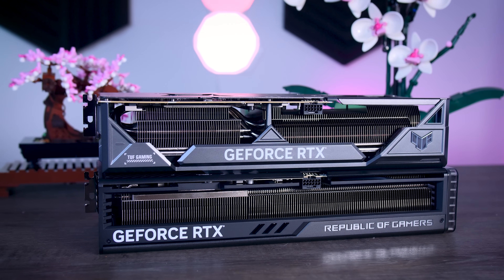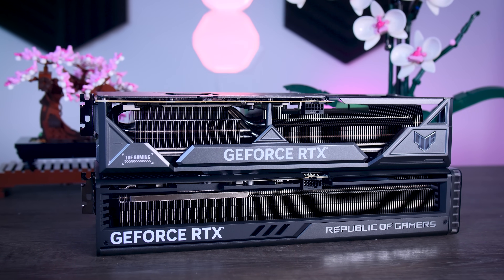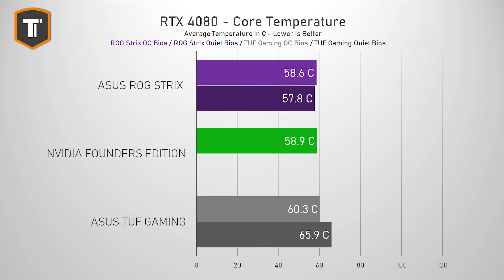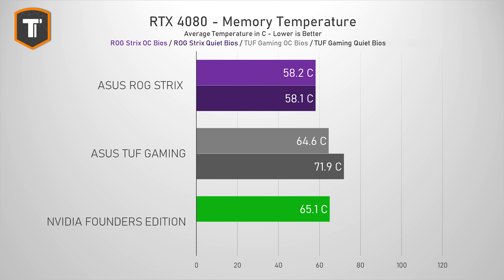More power also leads to more heat that the coolers need to deal with, but seeing that both of these coolers were made for high-power 4090s, neither has any issues keeping this 4080 cool. The ROG Strix shows the best performance of the three, with similar core temperatures but better memory temperatures. The TUF looks a bit worse in comparison, but even 65 degrees on the TUF in the quiet profile is way below the 90-degree limit of the chip itself — so it's just slightly less overkill than the ROG design.